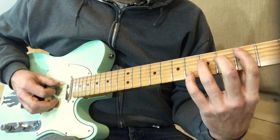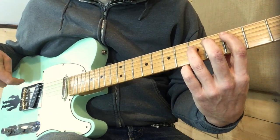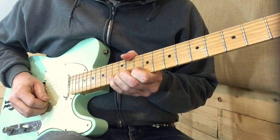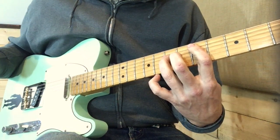He ends it with a power chord — it's a C power chord slid into a D power chord at the 5th fret.